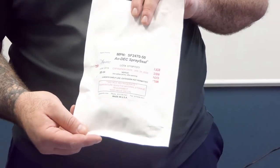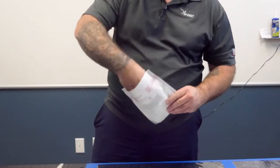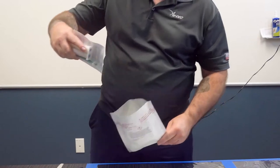Check the expiration date on the outer packaging to ensure that the material has not exceeded the shelf life. Inside the package you will find preparation instructions, sealant cartridge, and two mixing straws.